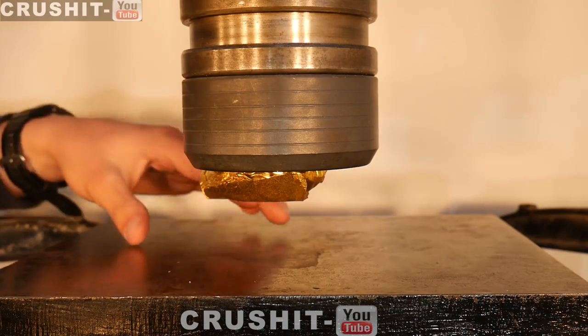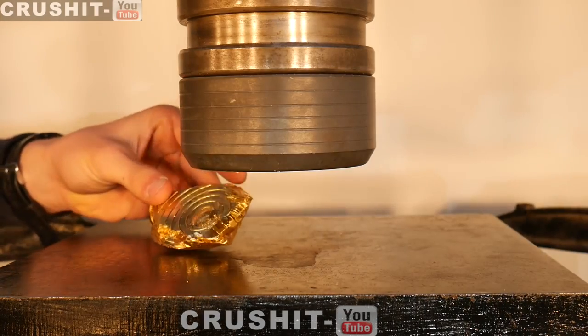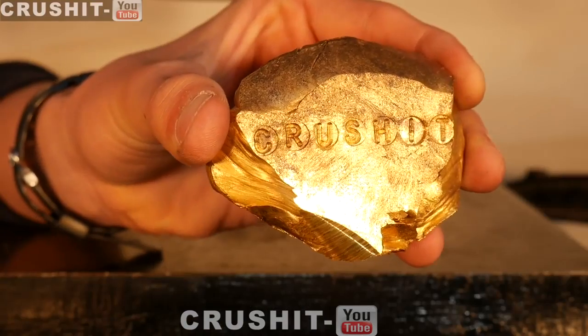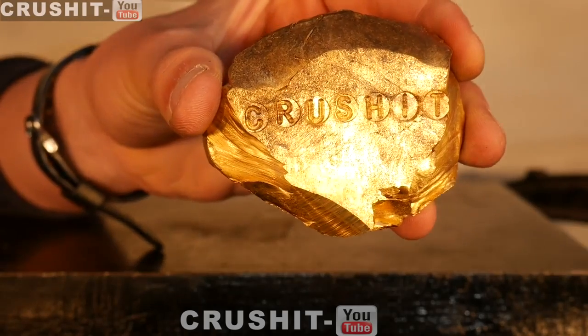It's stuck to the press head once again. We can just keep crushing it and it will keep taking a new form each time. Now we've imprinted 'Crush' onto it — it's officially a Crush It golden bar.